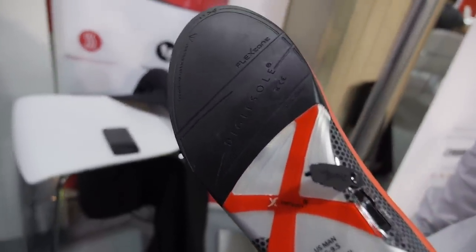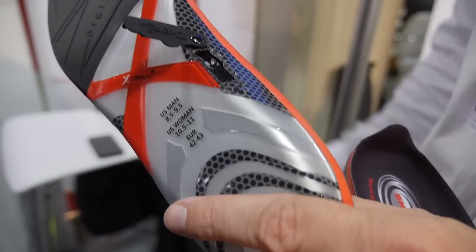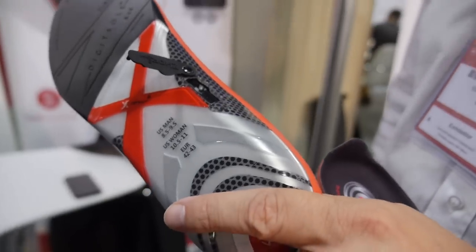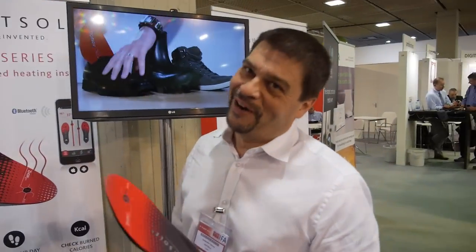Are you selling this? Yes, it's going to be available in October 2015 — so in one month. How much? It's $1.99 for both shoes. So you take them out of the shoe every day, charge them, and then you are all set for Finland, Scandinavia — wherever the winter is.